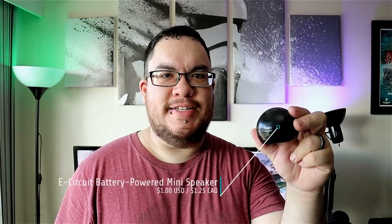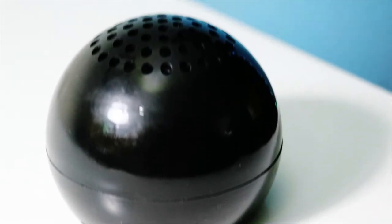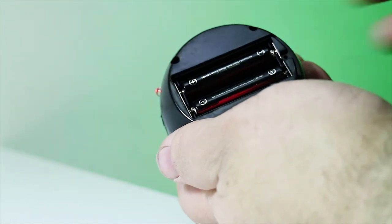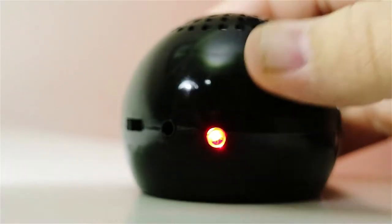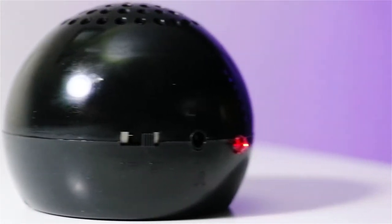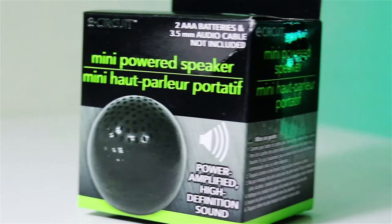The first item is the East Circuit battery powered mini speaker. It comes in three different colors: black, red, and blue. It's made of a fairly cheap feeling plastic, which at this price point is to be expected. It requires two AAA batteries, which aren't included, and connects to your device using a 3.5 millimeter audio cable, which also isn't included. As for audio quality, it doesn't have the best sound — the bass is flat and gets distorted at higher volumes, but the mids and highs are surprisingly clear. This speaker would be great for your kids or as a backup speaker if you're in a pinch.